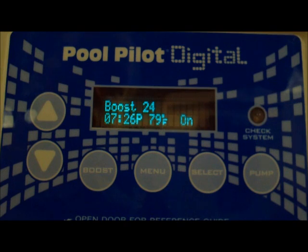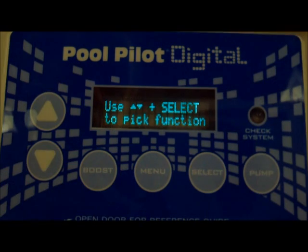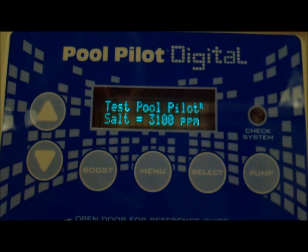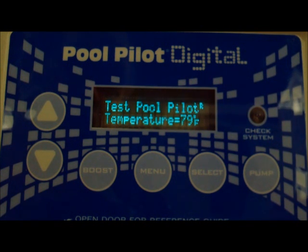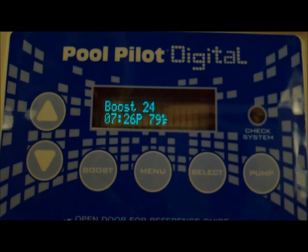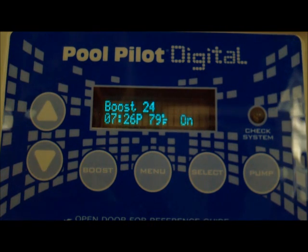Let's just repeat that one more time. It's the menu button — it'll say test pool pilot, you hit select, and it'll read you off the diagnostics. And that's the diagnostics for the DIG-220.